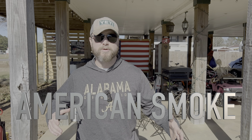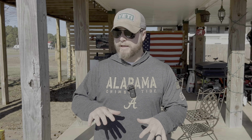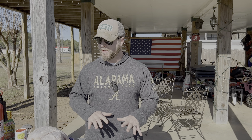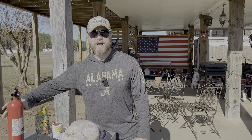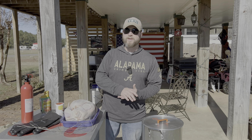What's up carnivores? Zach here with American Smoke, and today we're frying my first turkey. I've never done it before and I'm a little uneasy about it — I'm as nervous as a long-tailed cat in a room full of rocking chairs. I put this video off like the plague, completely missed Thanksgiving, but today's the day. I've done my research and I'm going to go step by step over everything you need to know to fry the perfect turkey for your next big cook.